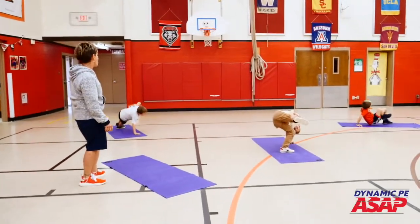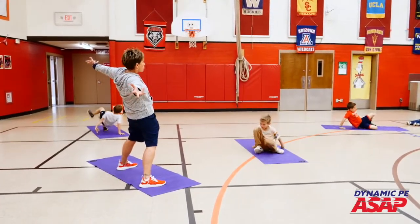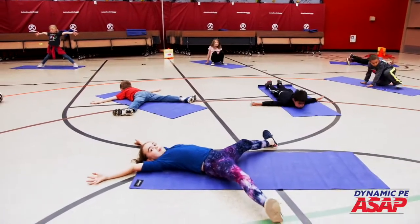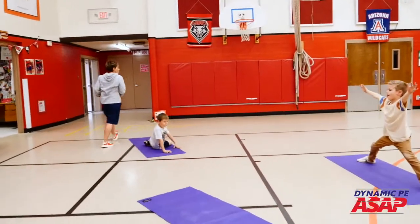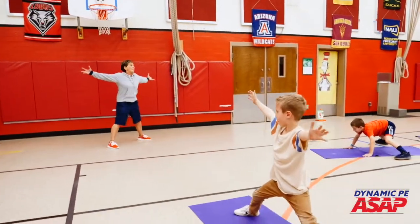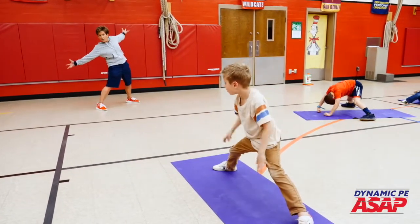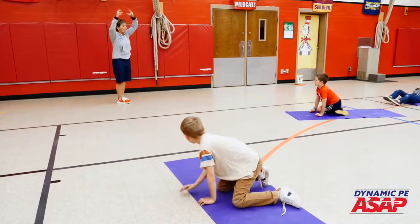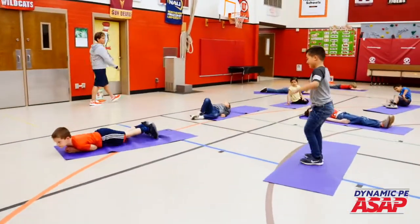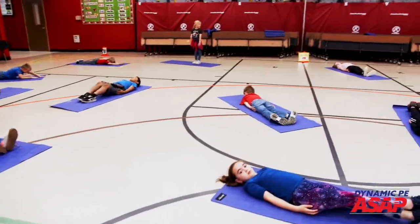Show me how you can make your body really wide as you're inside your house — wide like an elephant. Remember, create, be creative. Think of all the different ways to be wide. Now the opposite of wide — show me how you can go from being very wide to very narrow or thin while staying inside your house.